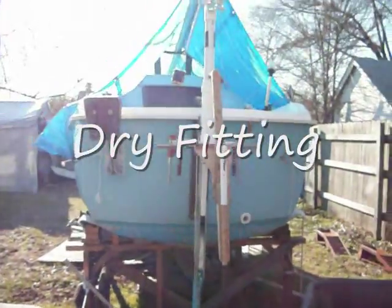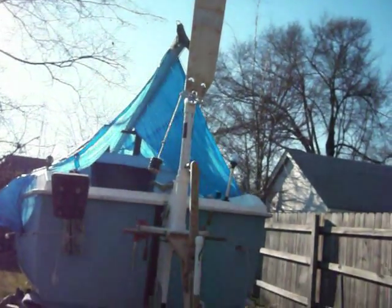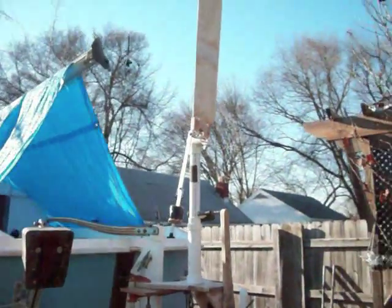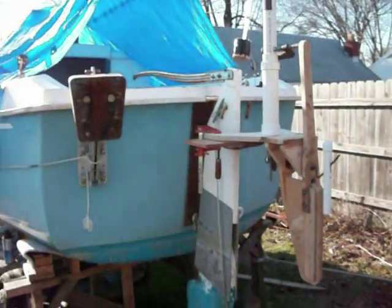A dry fitting? Exactly. It's like the parts of the location. It's a big humping thing, isn't it? And it's going to be painted.